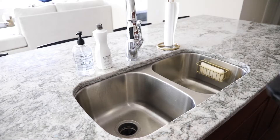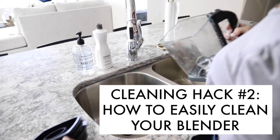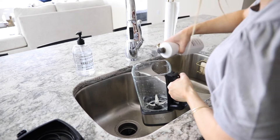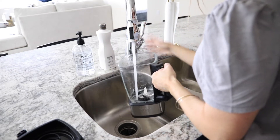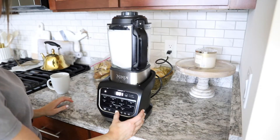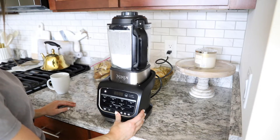This hack is for all you smoothie drinkers. It's painful when you forget to clean your blender right away and the fruit gets stuck to the insides. An easy way to clean it: once you're done making your smoothie, rinse out the fruit, then put some Dawn soap and water in the blender, blend it for about 10 seconds, and it gets into all the grooves. Then just dump it out, rinse it, and it's completely good to go.